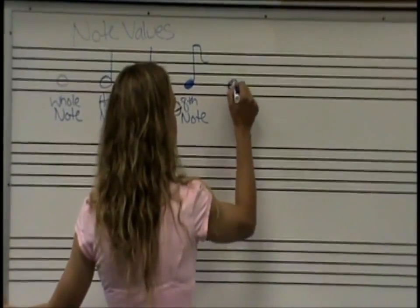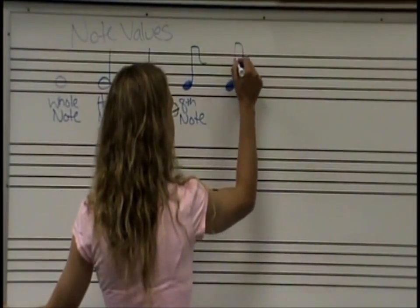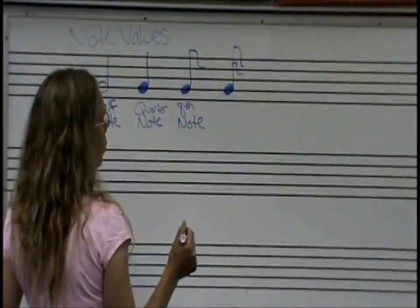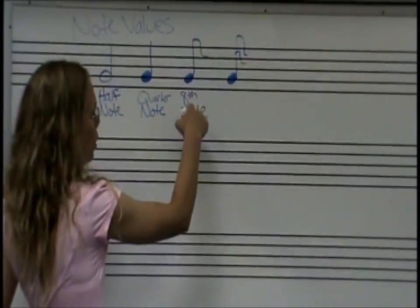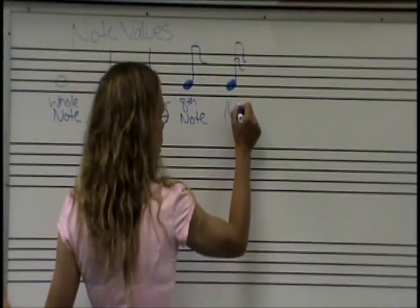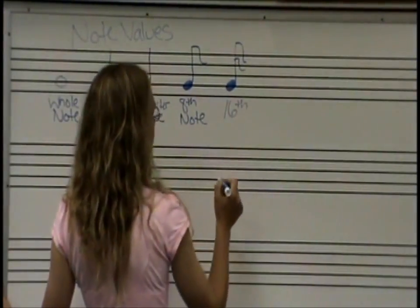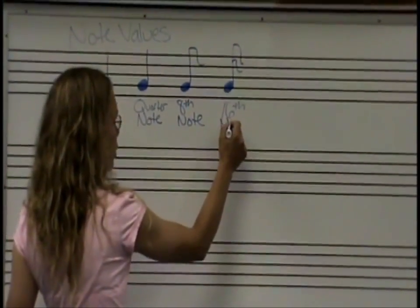Still a G note. And if you have two flags, it's going to go twice as fast. Twice the amount of eight is 16, and when you're 16 you can drive a car — it's going to go real fast. This is called our sixteenth note.